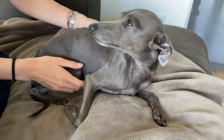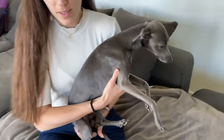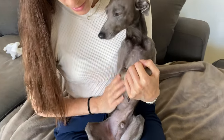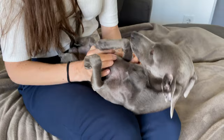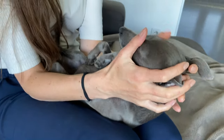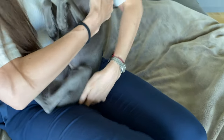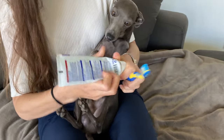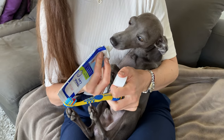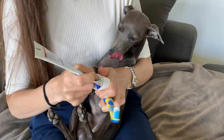Once your Italian Greyhound is used to the toothbrush, you can start brushing. Make sure your Iggy is in a relaxed and still position. For some Iggys it works best when they are placed on their back on the owner's lap — this way they can't run away and you have full control. For others it's fine to have them sitting on your lap against your chest, using your arms and shoulder to keep them in place. That's what we're doing today.